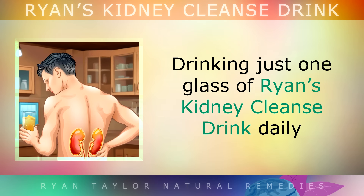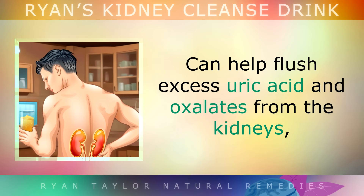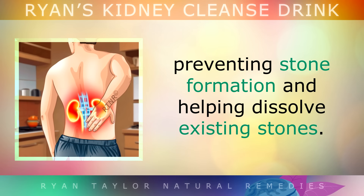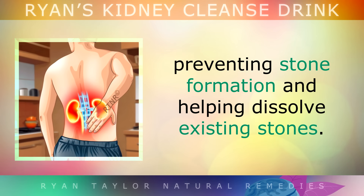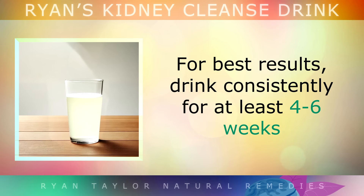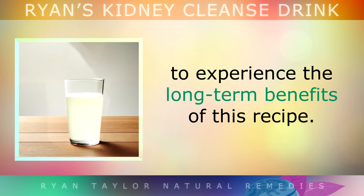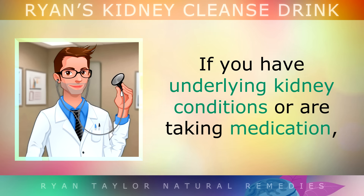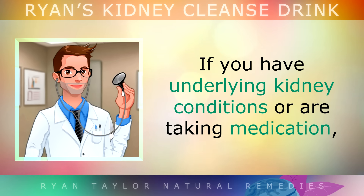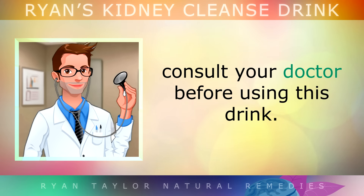Drinking just one glass of this kidney cleanse drink daily can help to flush excess uric acid and oxalates from the kidneys, preventing stone formation and helping to dissolve existing stones. For best results, drink it consistently for at least 4–6 weeks to experience the long-term benefits. If you have any underlying kidney conditions or you're taking medication, do consult with your doctor before using this drink.